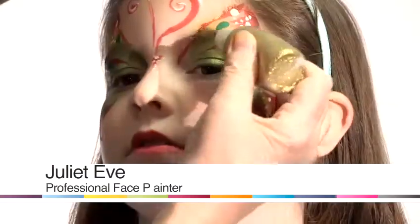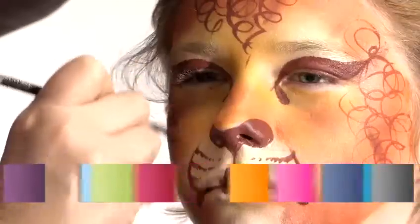My name is Juliette Eve and I'm a face painter. I've been painting about 20 years or so. I'm here at Paradise Wildlife Park today to show you how to paint some popular faces.